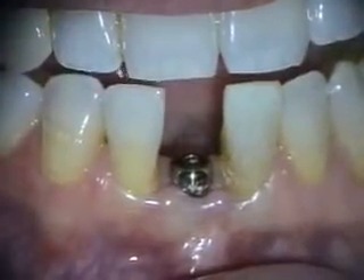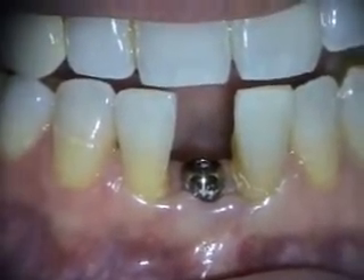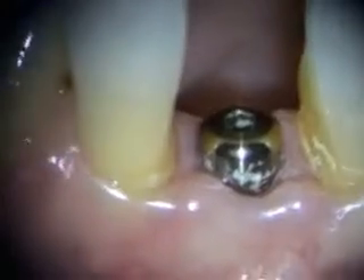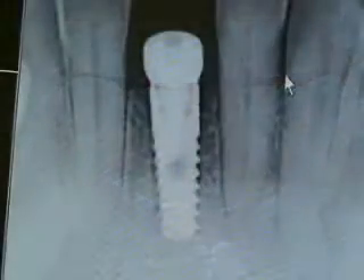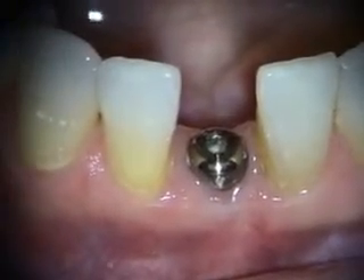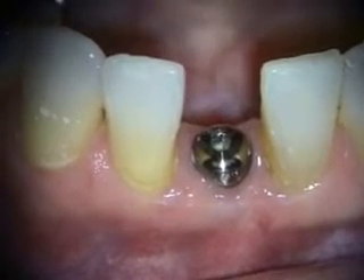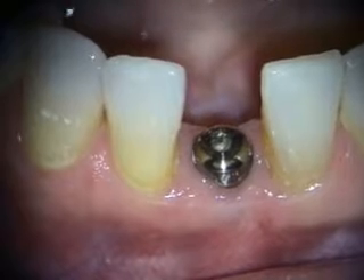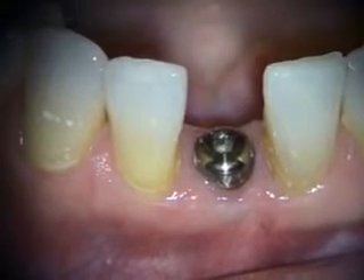This is a three-week look at the implant placement in the number 25 site. We'll take a look at the x-ray next. This is the six-week healing of the implant placement in the number 25 site, and she's ready to go for the restoration next.